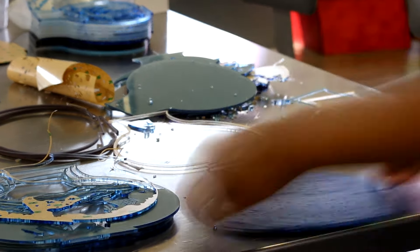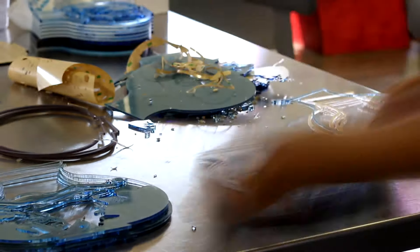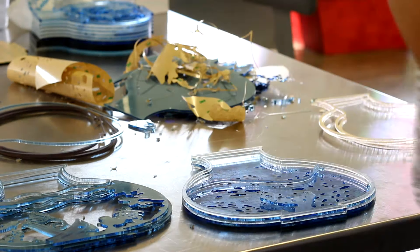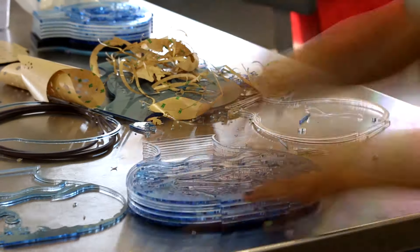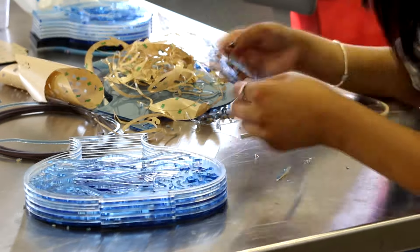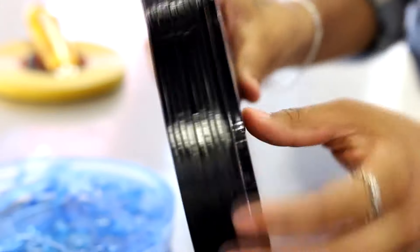Once I made the files, we tried printing them a couple of times and fixed things over time — if something was falling out or didn't go right the first time. Then we did a final cut with the actual acrylic and put them together, placing one layer then a spacer behind it.